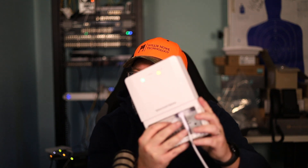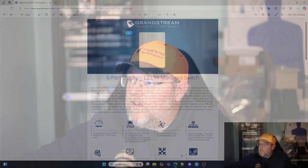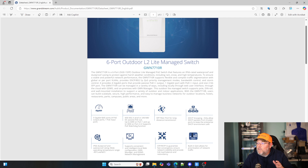So I'm going to go ahead and get this powered up. This is actually the switch that I'm going to mount outside — I'm replacing another switch. You can see we've got some green lights, some things that are booting up. So while that boots up, we are going to take a look at the data sheet. Here it is: six port outdoor layer two light managed switch. Of course, it supports quality of service and all those things we've come to expect from a Grandstream switch.